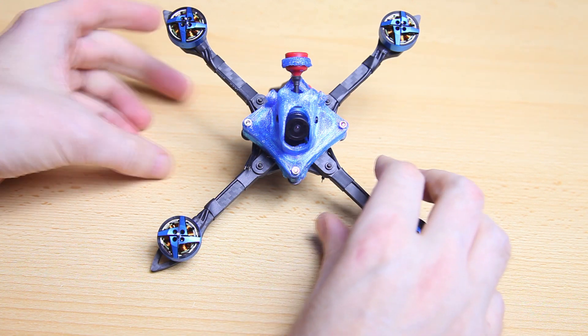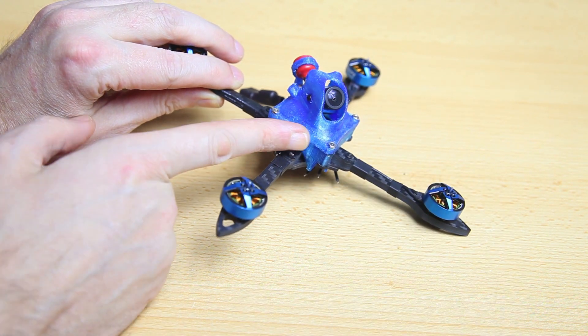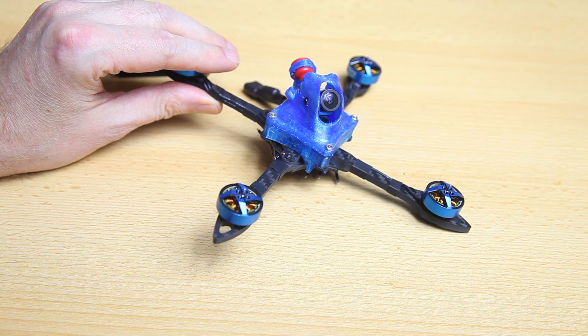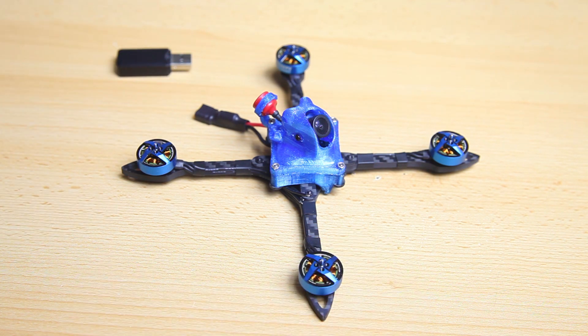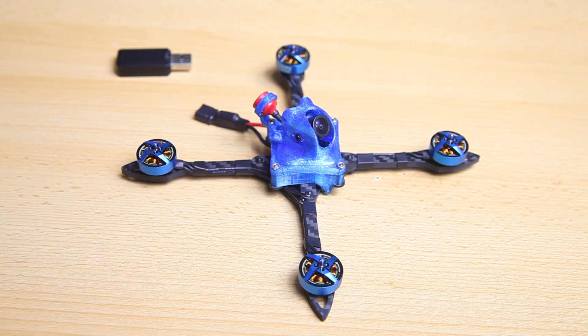I have actually designed part of this canopy, so I'll tell you why and how I did that. One of the parts for this build took quite a bit of searching. So this video should be interesting to you if you are thinking about building a 4-inch or maybe you are already in the process. Let's get into it.